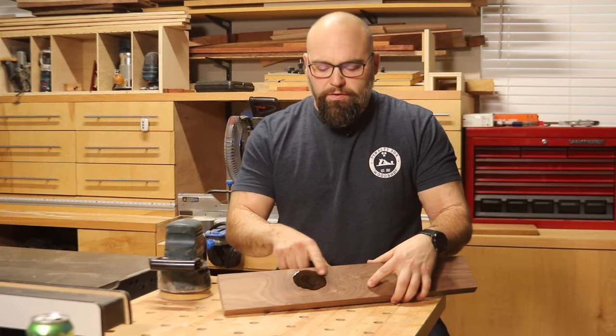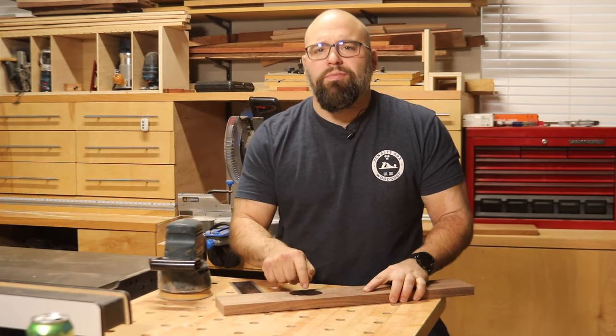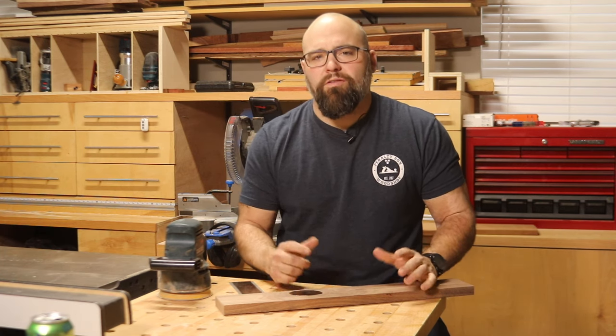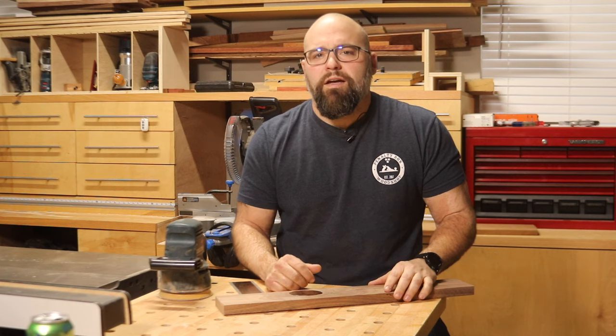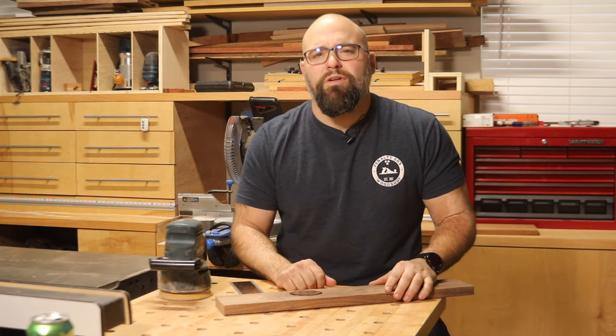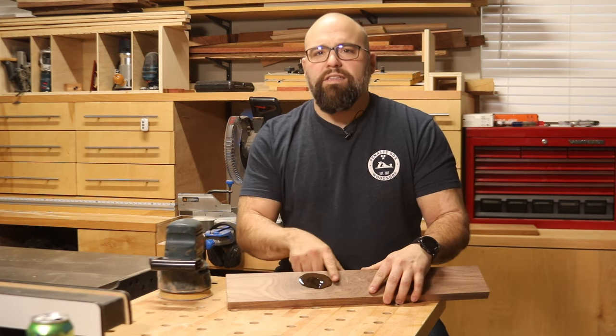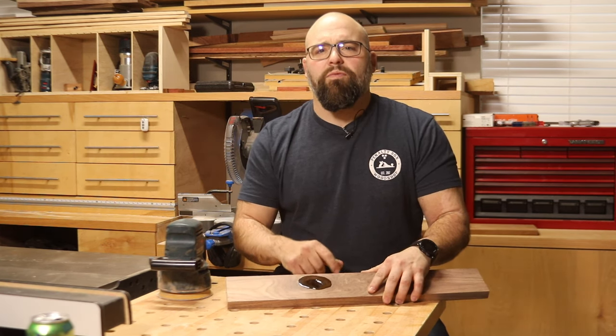We've let our piece dry for a couple of hours and the epoxy is completely set up. It depends on what type of epoxy you're using as to how long it's going to take to set up. I used a slow hardener with the TotalBoat 2-to-1 — it usually takes about two to three hours to cure. Now we just need to get this excess epoxy off the top of our board.